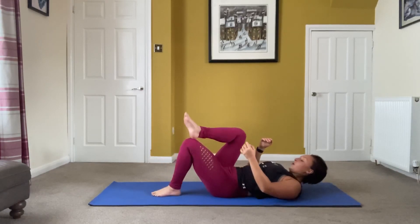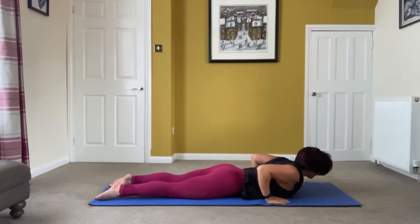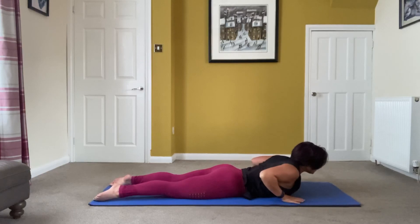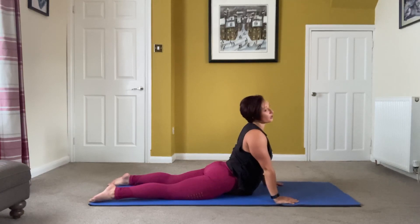Ease off and roll onto your front. Palms in line with the shoulders, or forearms in front — stretch there; that's the easier option, stick with that if it's better. Otherwise, if you want a bigger stretch, palms underneath the shoulders, rise it up and just hang out there. If it's no good, counter-stretch into child's pose and stay there a bit longer.